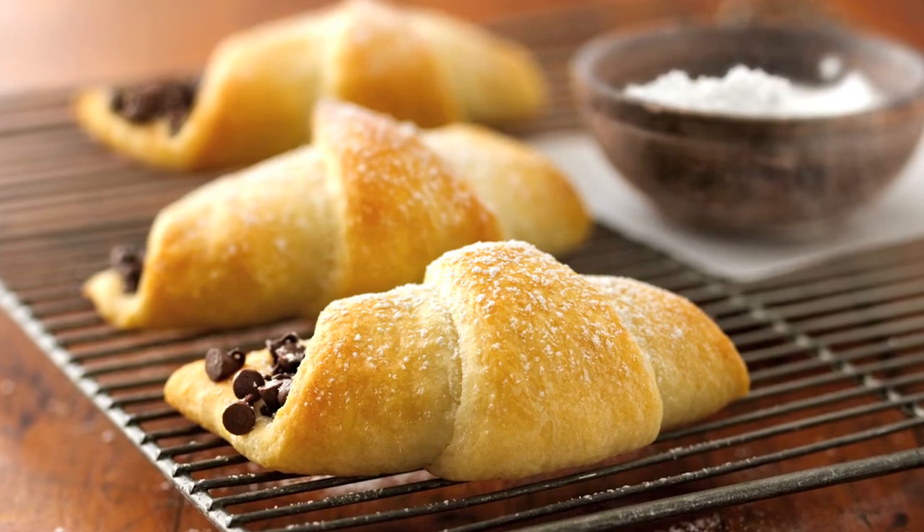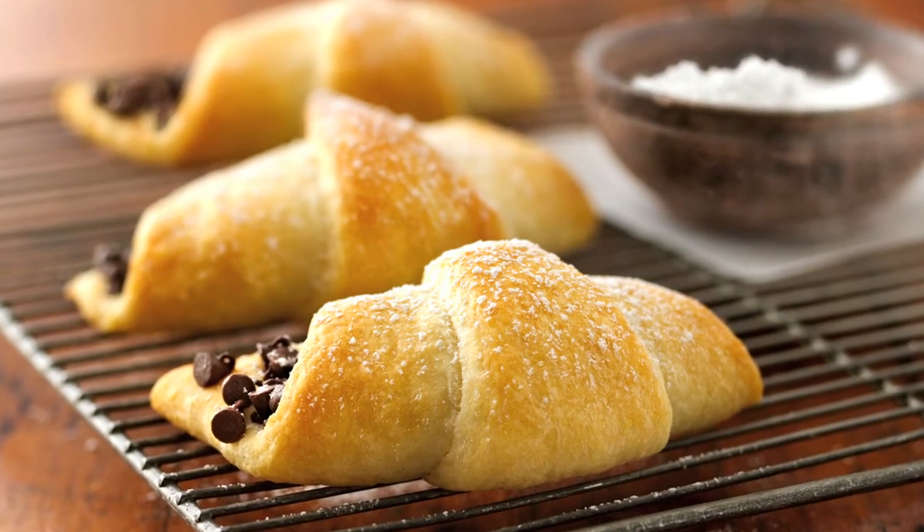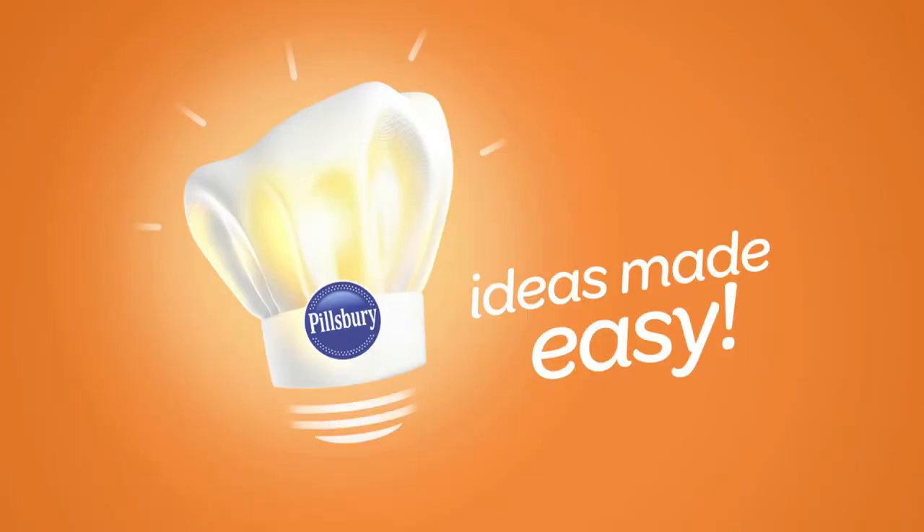And who doesn't like chocolate? Chocolate-filled crescents, Sunday morning brunch ideas made easy by Pillsbury.